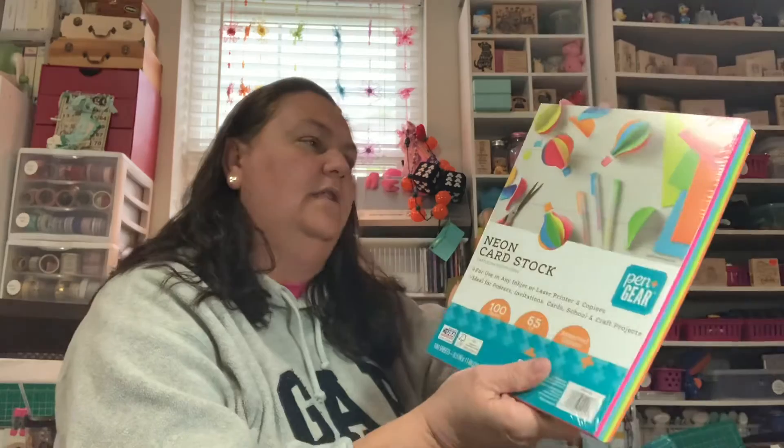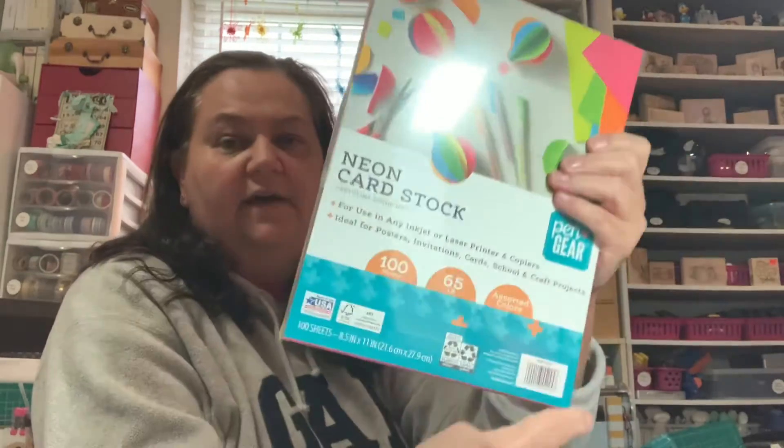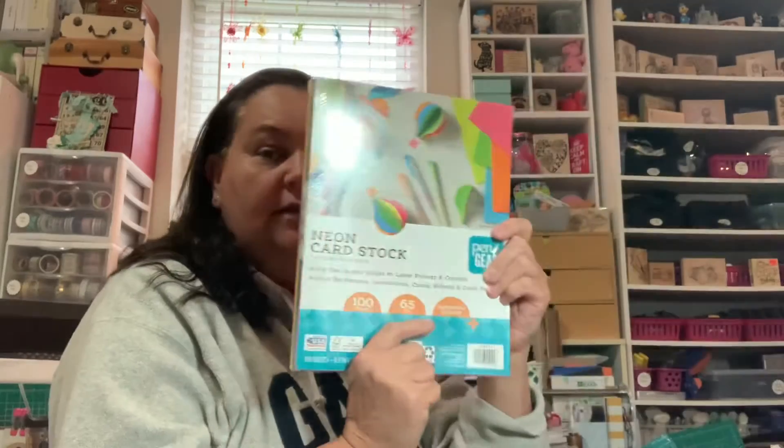Also at Walmart, while I was in the business supplies aisle, I spotted this neon cardstock. I know I've got tons of cardstock, but I went ahead and got it anyway. It's 100 sheets of 65-pound - not the thickest, but great for layering. I just thought these fun neon colors would be perfect for summer projects.